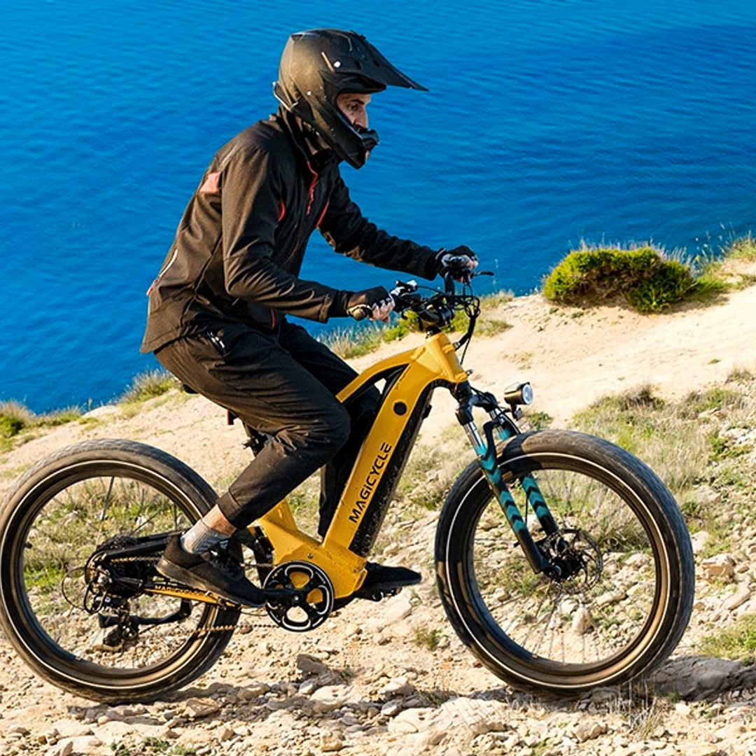Another perk of torque sensing bikes is they're built like tanks. The frames, components — everything is heavy duty to handle whatever punishing conditions Mother Nature throws at them. Things like sturdy suspension and wide tires soak up impacts so you feel like you're floating over rocks and roots. And the control you get with torque sensing means you can power through tougher sections with more precision.